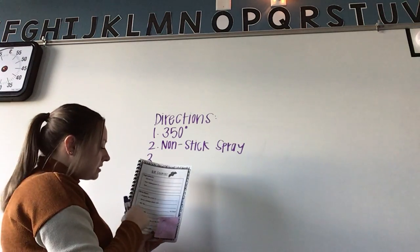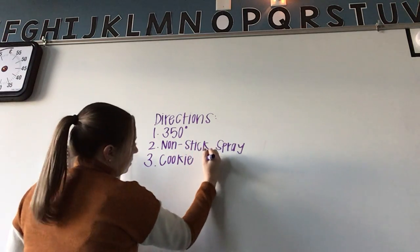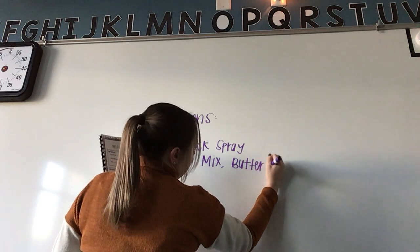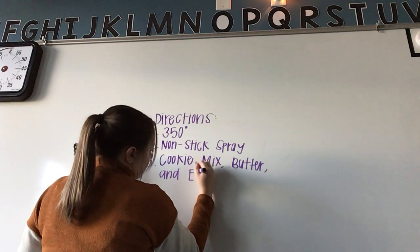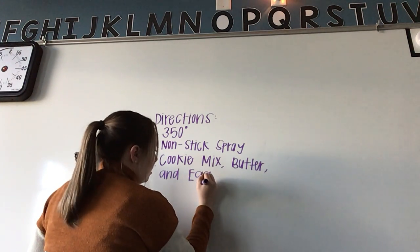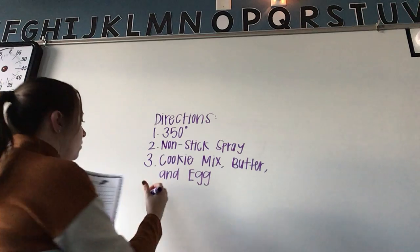Next, mix the cookie mix, butter, and egg in a bowl.